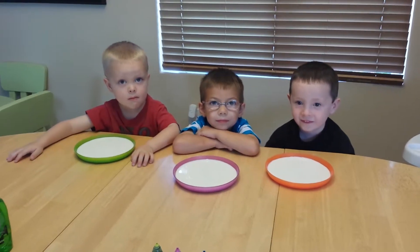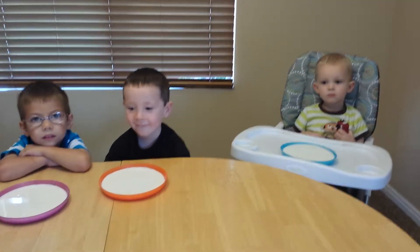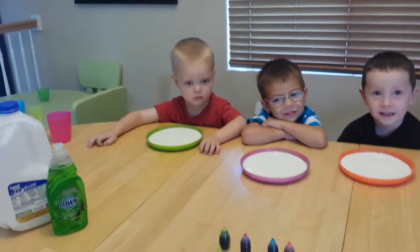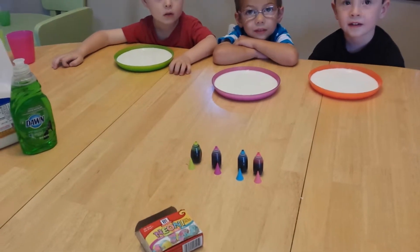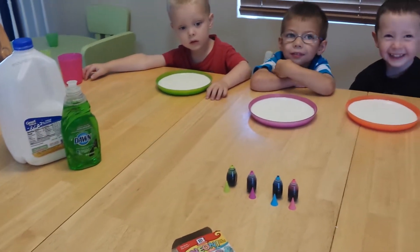Are you guys ready to do a science experiment? Yes! You guys each have a plate of milk, and now I am going to let you pick what colors of food coloring you want to put drops in your milk. And then we are going to add dish soap to it.